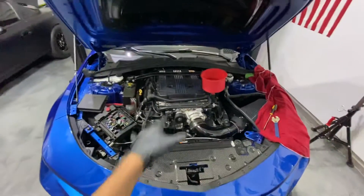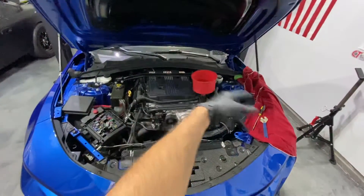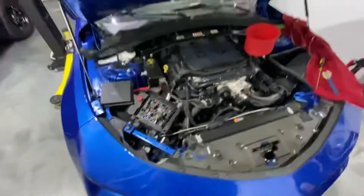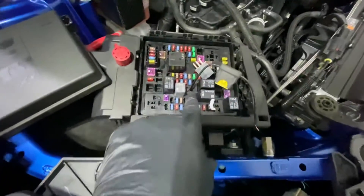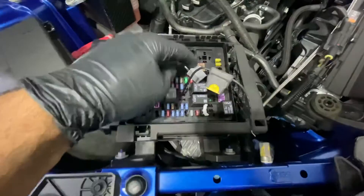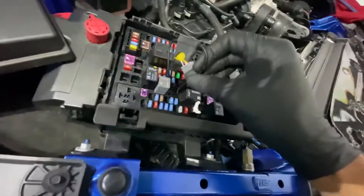If you want to know how to bleed your LT4 powered vehicle's supercharger cooling system, you need to pull the intercooler pump relay out — that relay right there — just set it aside. Jump the top left to the bottom right wire, which is pin 30 to 87.